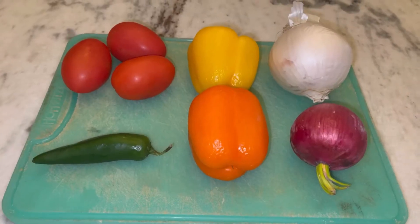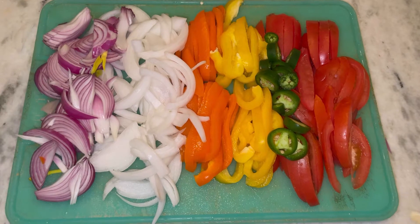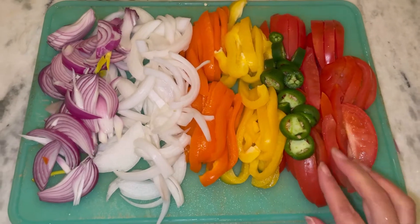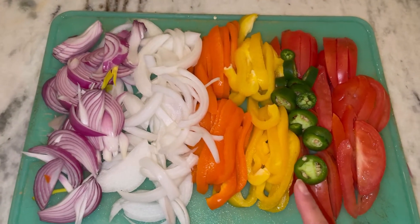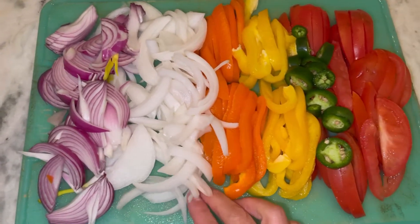Here are the veggies that I used. You want to make sure you cut everything in wedge form. You also want to make sure it's roma tomatoes, not hothouse or any salad tomatoes. With bell peppers, you can use whichever kind you like. I prefer to use white onions, not yellow.